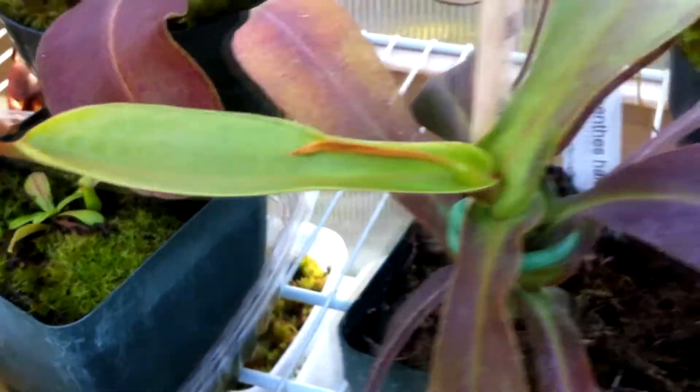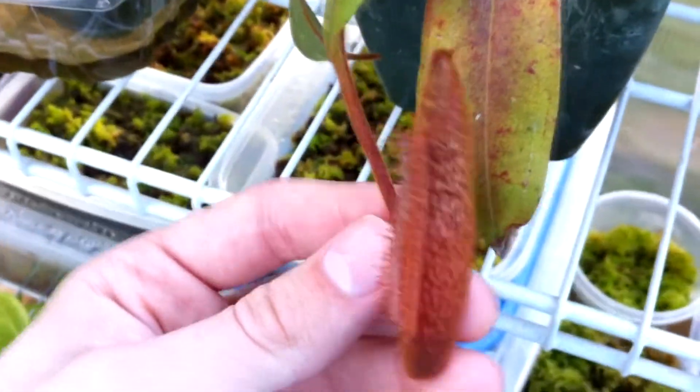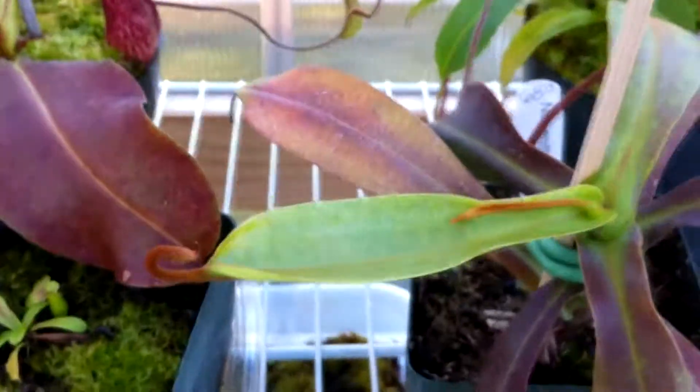The Nepenthes Hamata x Platychila is actually kicking into gear now and making good stuff. It's making a pitcher there and also one back here, which I'm pretty proud of because at first this guy was doing terribly. I have another Hamata x Platychila on the other side of the greenhouse.